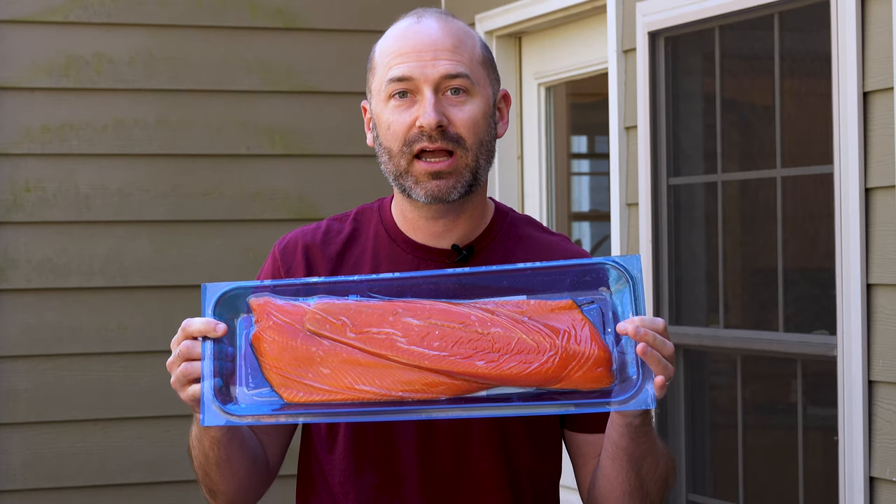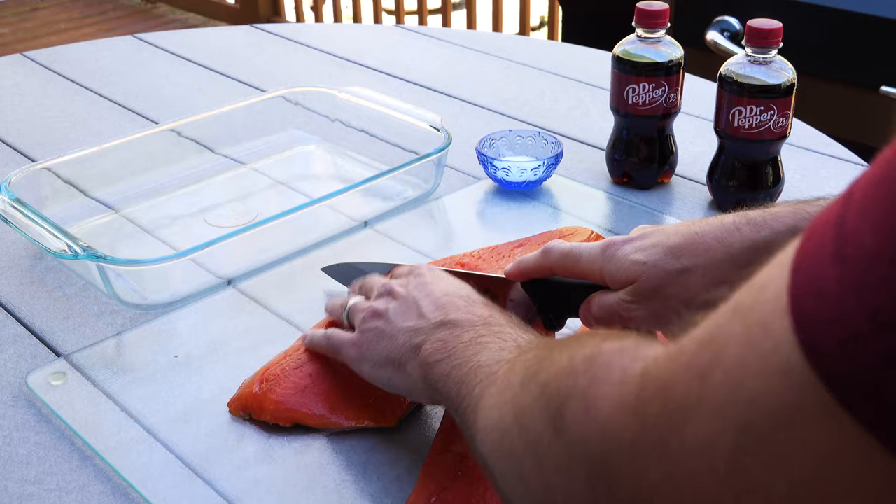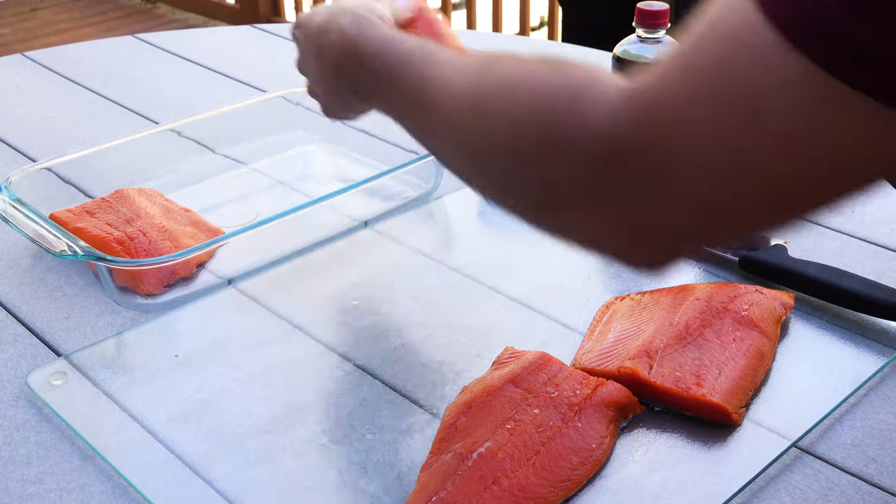In this video we're going to smoke some salmon. I have wild caught sockeye here. We're going to let that soak in a brine of Dr Pepper and salt overnight, and then tomorrow we're going to throw it on the smoker. Let's get started. I got this salmon at Sam's Club.